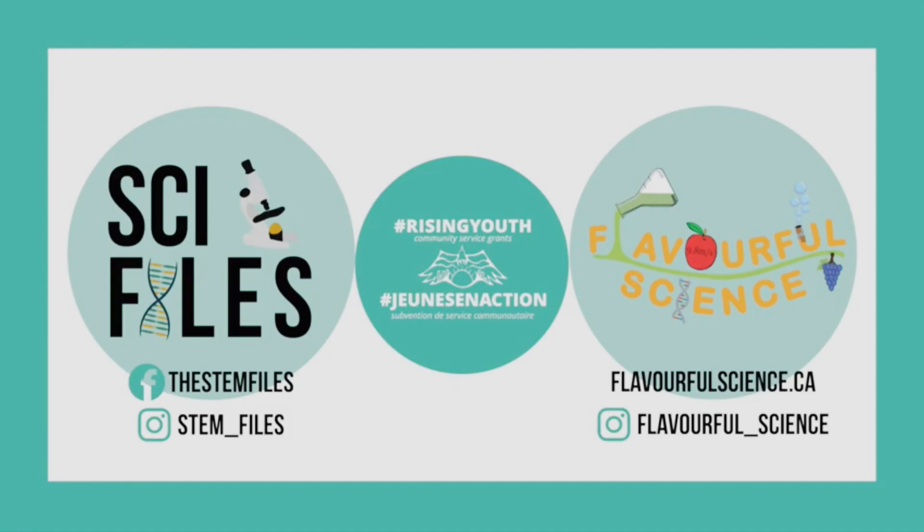Thank you so much for watching today's episode of the Flavourful Summer of STEAM 2021. Be sure to stay tuned for more videos! The Flavourful Summer of STEAM is a partnership between Flavourful Science and Sci-Files, and was made possible thanks to funding and support by Rising Youth Canada.